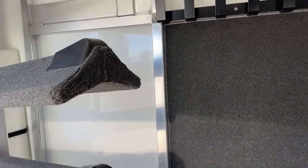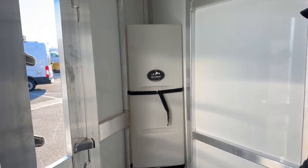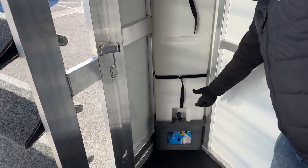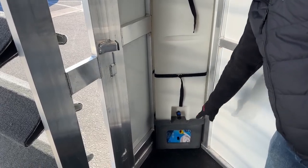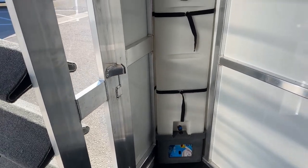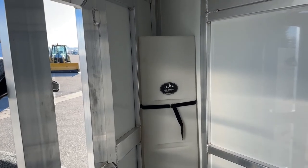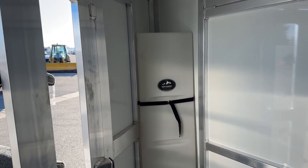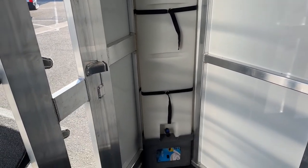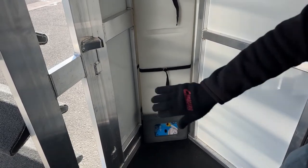Behind the saddle rack is a 25-gallon gravity-feed corner water tank. You just fill at the top, there's a valve at the bottom, and you can put a bucket under there or run a hose with a ball valve outside to fill buckets. It's great if you're at an event where the hydrant is far away, traveling in summer months, or if you have an animal that only likes water from home. That's really wasted space back there otherwise, so the corner water tank makes great use of it. You can always add those after the fact.